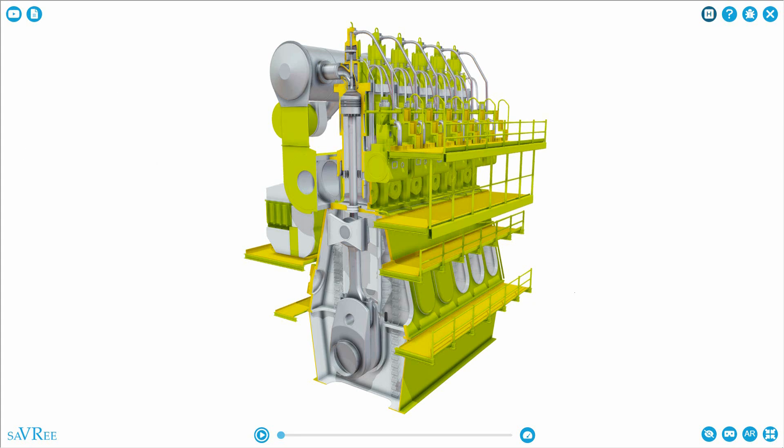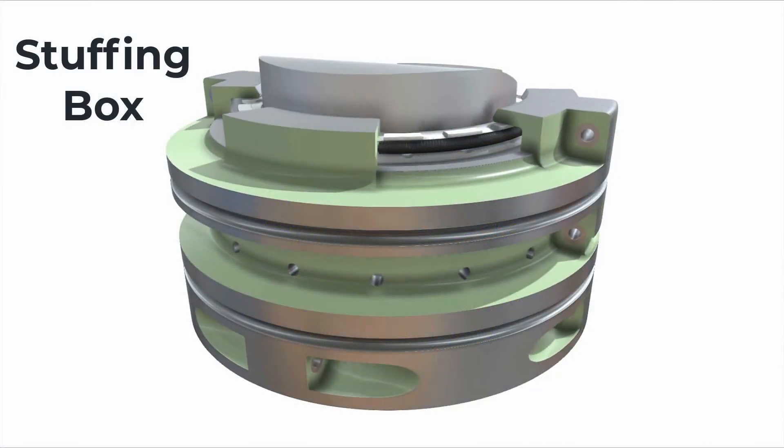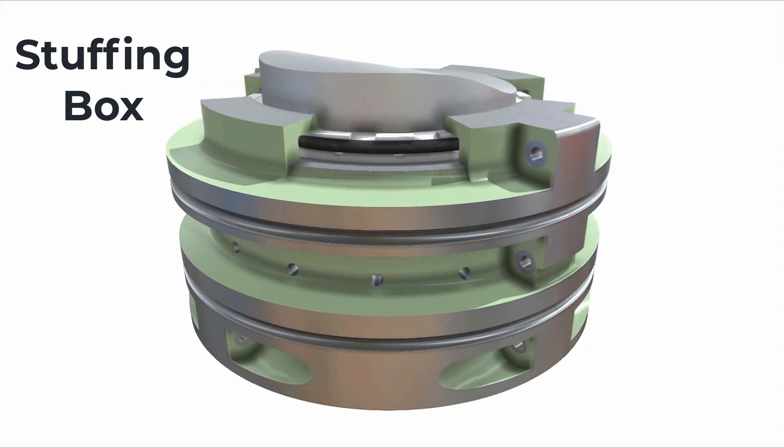In this video, we're going to be talking about engine stuffing boxes. I'll explain to you why we have engine stuffing boxes, what their main parts are, and what the purpose of an engine stuffing box is. Throughout this video, I'm going to say stuffing box rather than engine stuffing box.